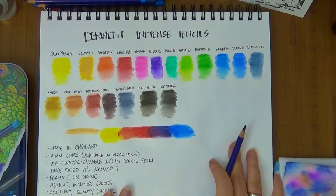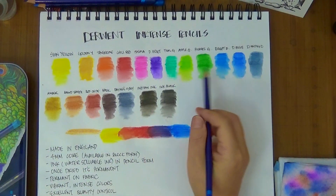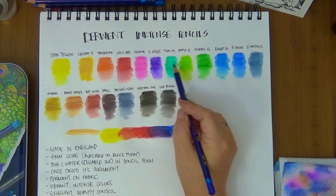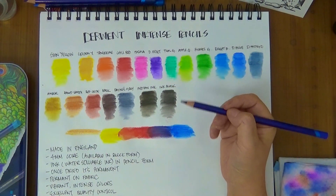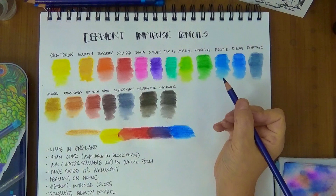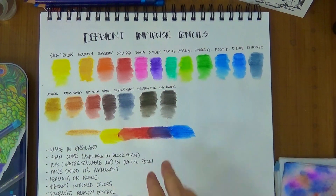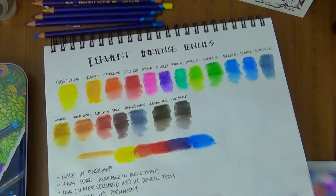So here I've swatched out some colors for you to see how they liquefy. If you press really hard when you liquefy them the pencil lines will show up, so if you want a soft blend you want to use a light hand. If you want darker colors you can go over it again once it's dried because they are permanent. Okay, so enough talk — let's do some coloring so you can see.